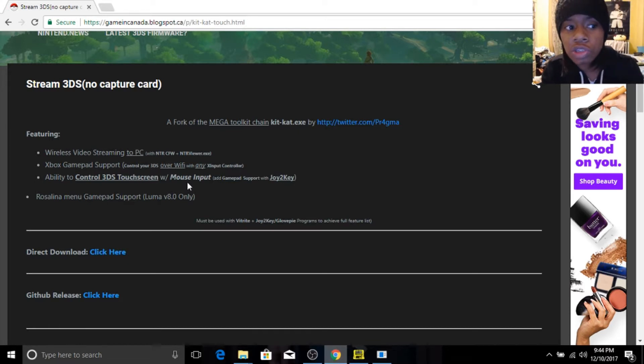So what you're going to do is go to this website here — Game in Canada blogspot. There'll be a link in the description so you guys can just click it and get right to it. You're going to download KitKat Slim or KitKat Touch, whatever. I get the names confused. You're going to go to direct download, which is right here.